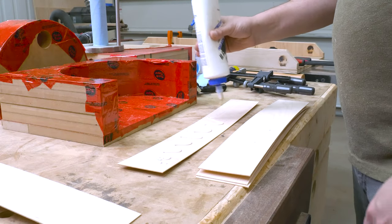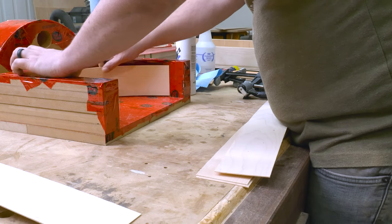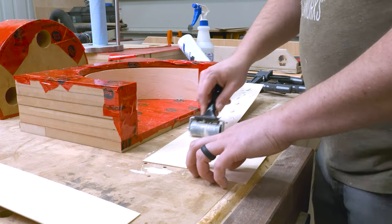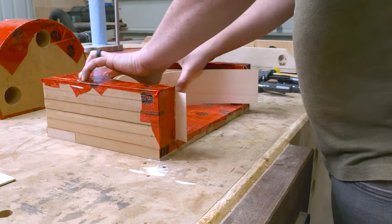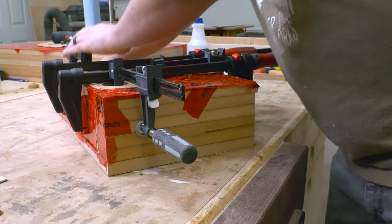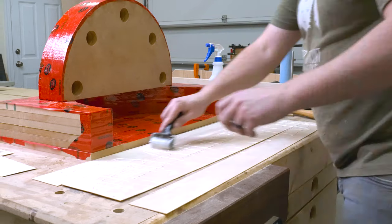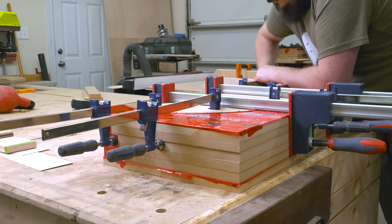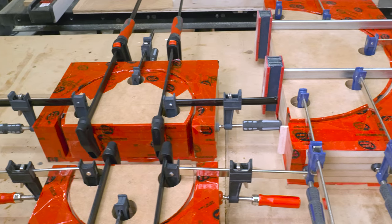With all veneers cut to length I can start gluing up the bent lamination. I'm using Titebond 2 Extend because it gives a little more open time — it's just a nice safety net and I've had good results with it. The process is pretty straightforward: test fit the strips first, then apply glue to one side, stack up the pieces, and bend them into the form. The shorter veneers really wanted to jump out because the curve was so tight, so I did them one at a time. On the larger molds I could do two or even all five strips at once.